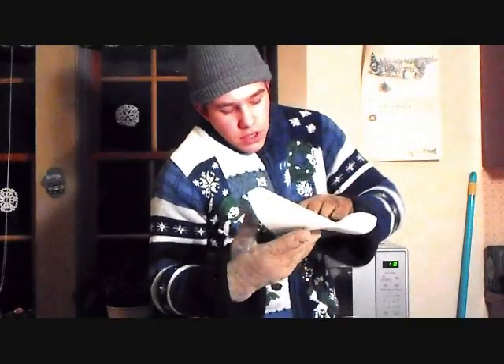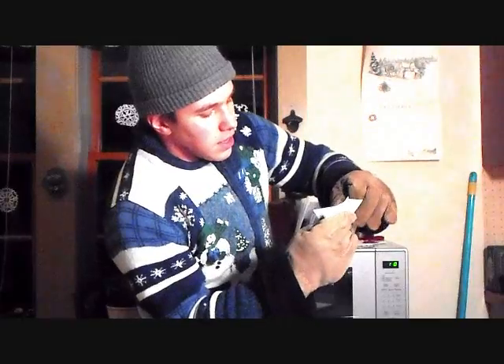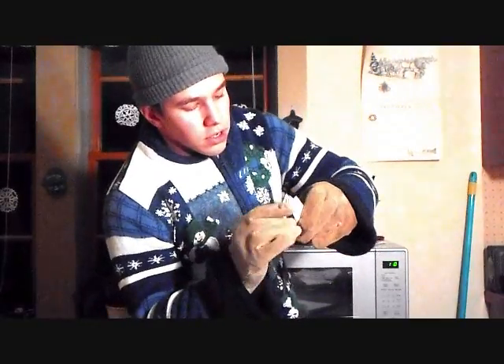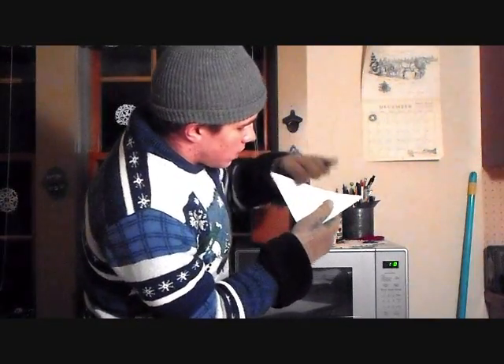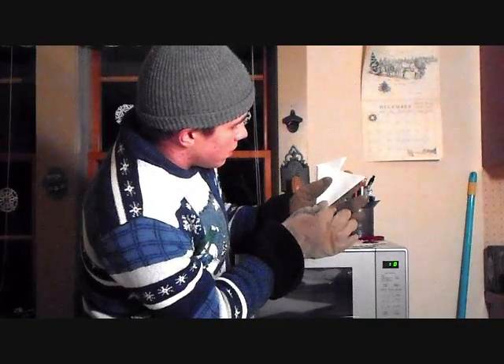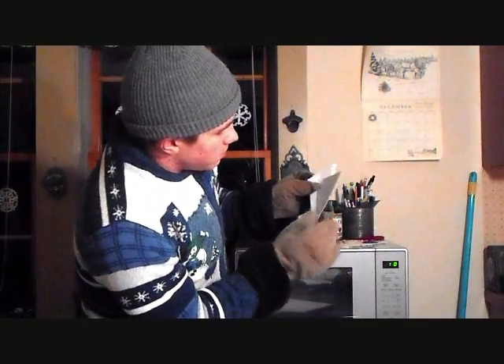You're going to want to fold it into a triangle, and you want to fold it again like this. So you're going to want to fold it just along the top side, along the hypotenuse, and bring it back. Make sure it's nice and smooth — you just want to see the line, you know what I'm saying? Then you want to bring it around here like this, just so it matches up in the center.